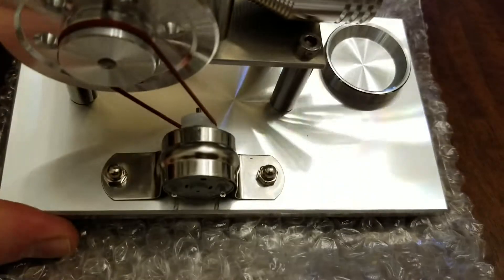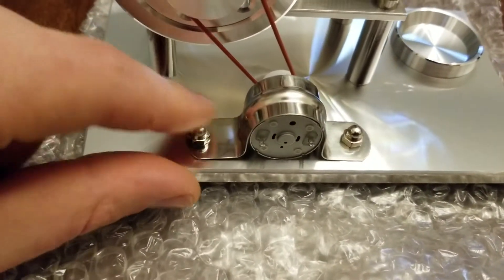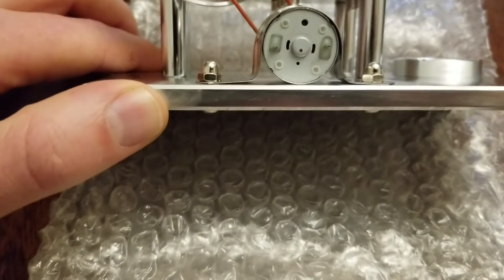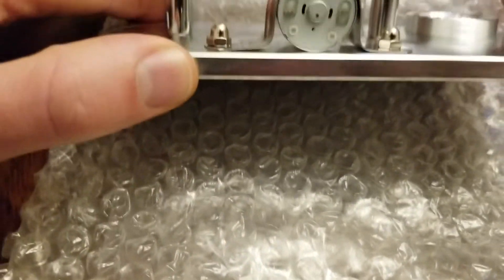So it's an all-aluminum base. They use nice acorn nuts — it's kind of hard to tell but I would assume that they are going to be stainless steel.